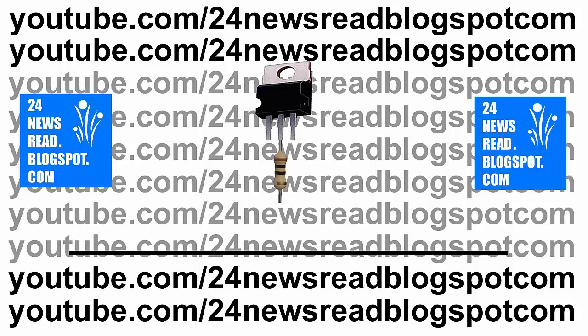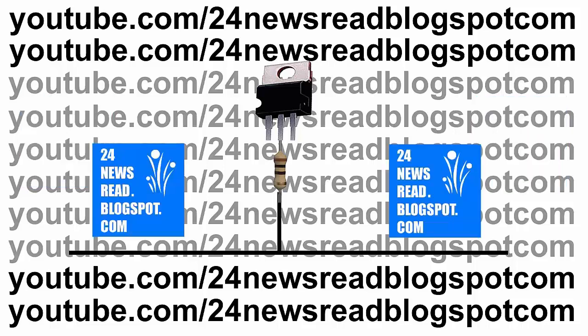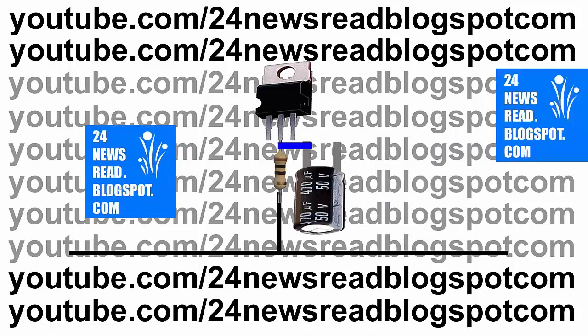Now I set one resistor with our IC middle number pin. Now we need one capacitor with our IC middle number pin.